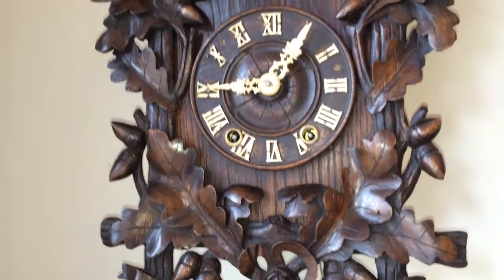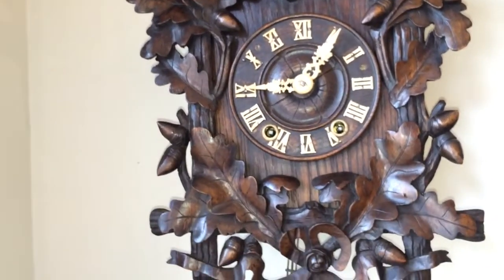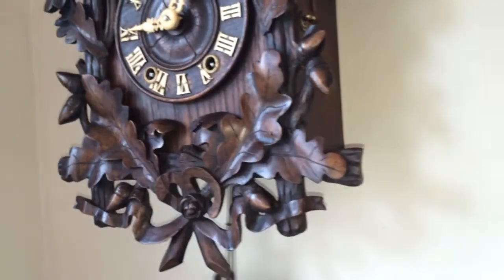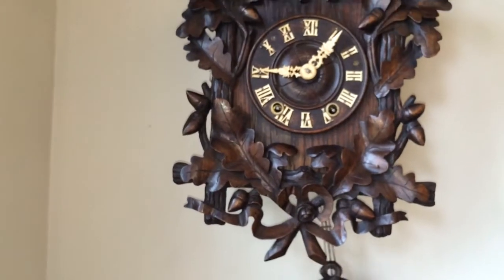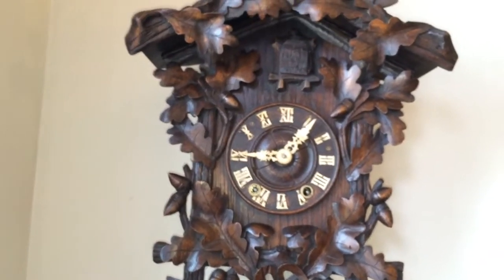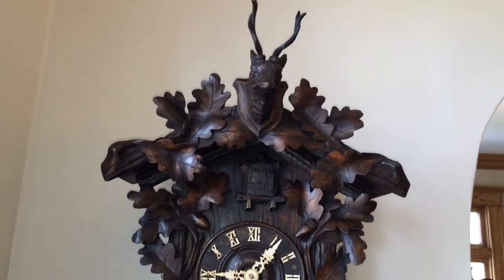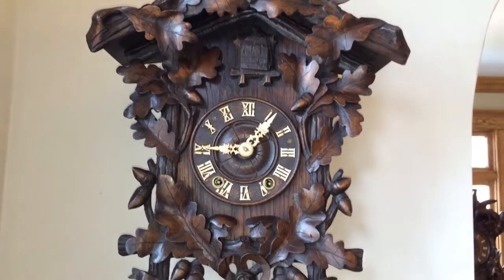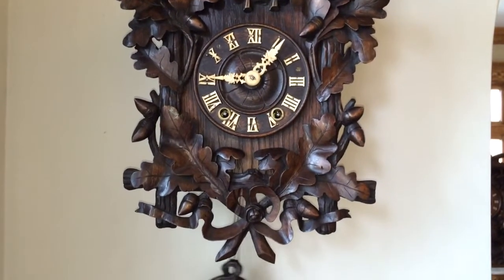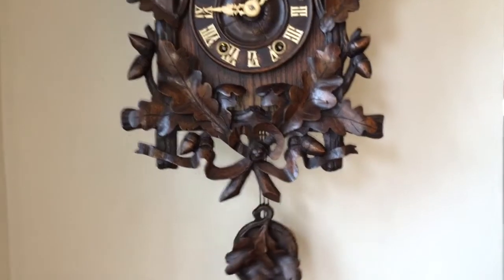All the carvings are done in walnut, and the case is veneered in oak, so it's a nice two-tone oak and walnut case. The movement is a high-quality brass plate cast movement with thick plates, and it's powered by springs. An unusual feature about this movement: the movement plates have been nickel-plated, and that is original, leaving the levers and wheels brass, making a real nice two-tone finish.